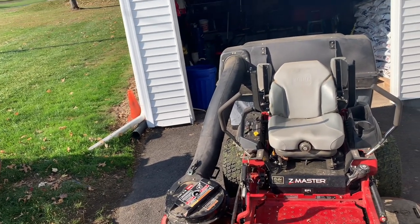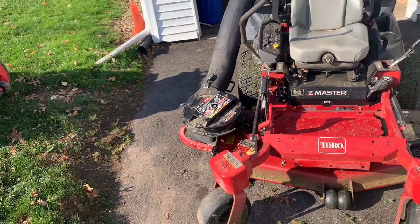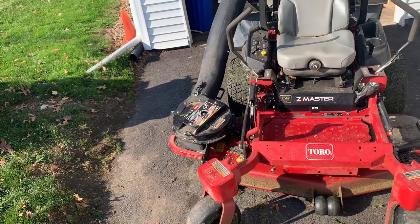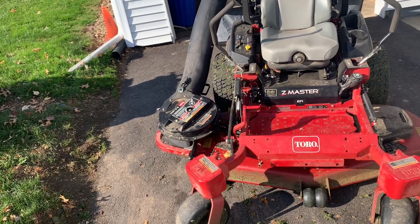So I finally broke down and said screw it — I'm going to invest in it. It cost me four thousand dollars. Four grand. They installed it for one hundred seventy-five, so it was four grand even.